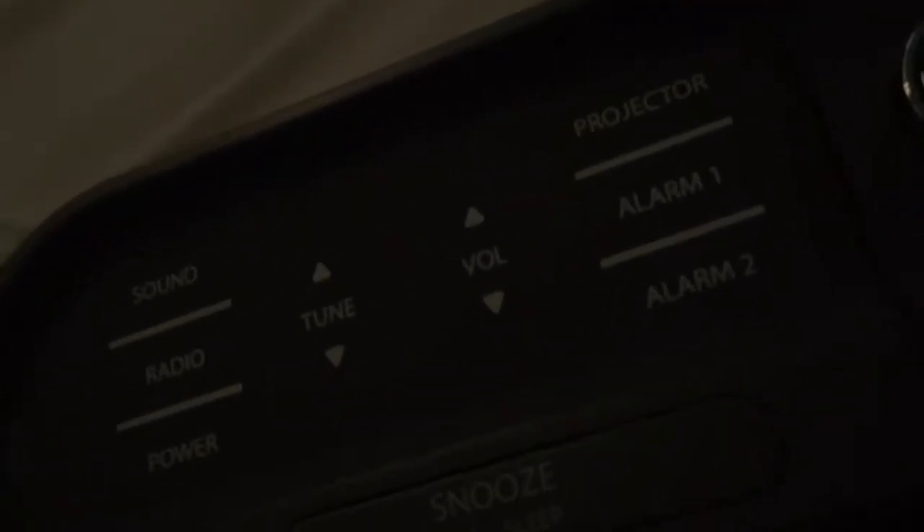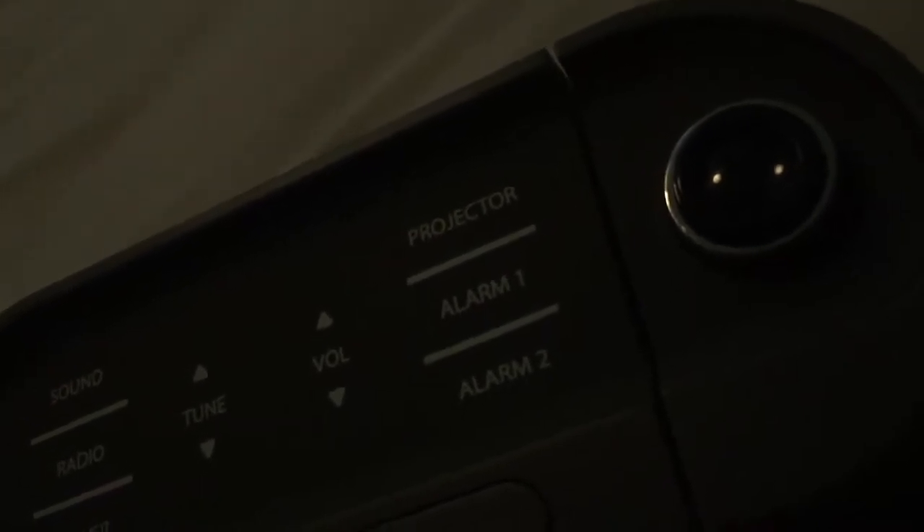So, all the controls: we have sound, radio, power on and off, tune for your radio, volume for your speaker, and projector for your screen through your ceiling, alarm one and alarm two, and snooze and sleep button.